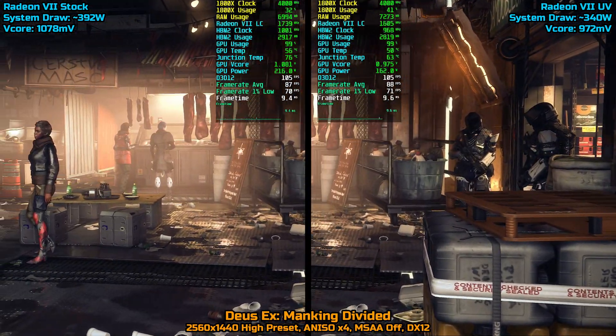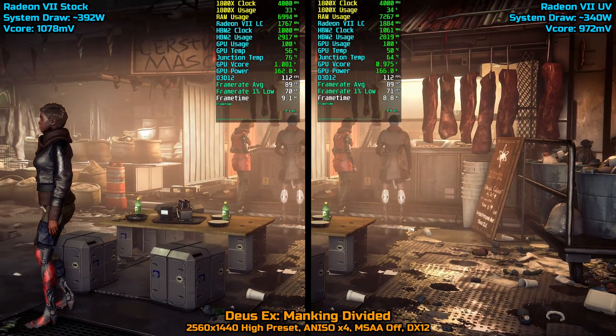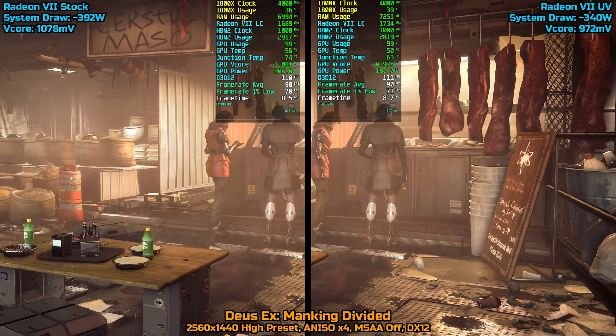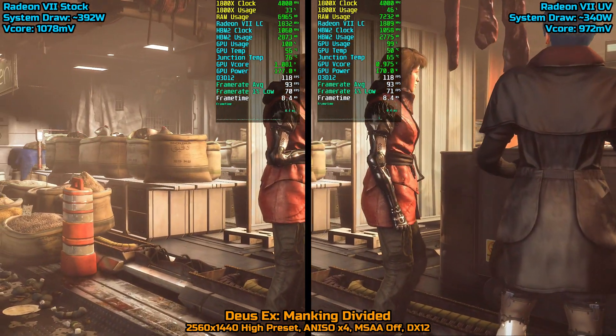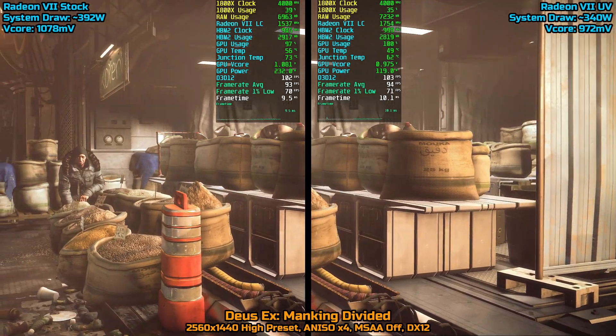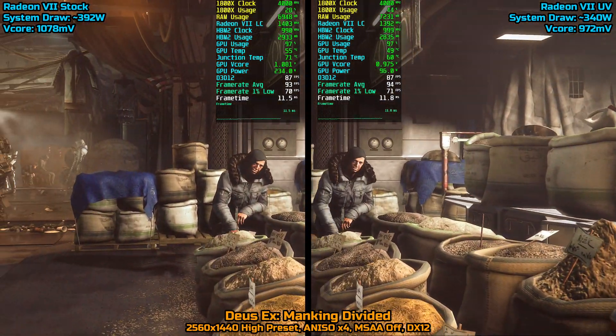I ran 5 games in split screen so you guys can see the performance isn't affected running the undervolt. For the sake of keeping the video shorter I decided to make a bar graph showing the system draw for all 13 games at the end of the video. I'll have timestamps down below.